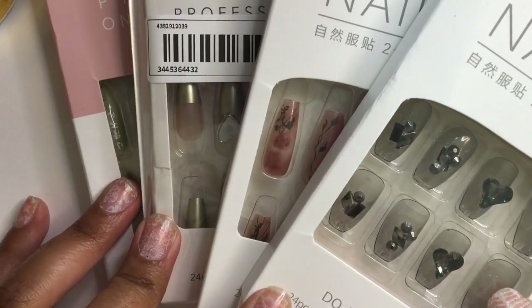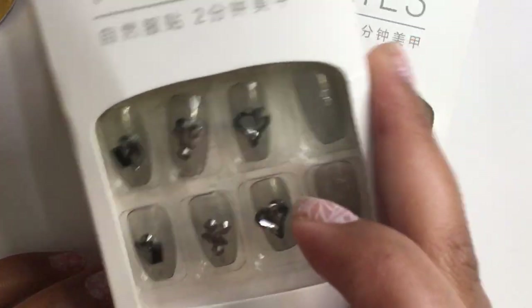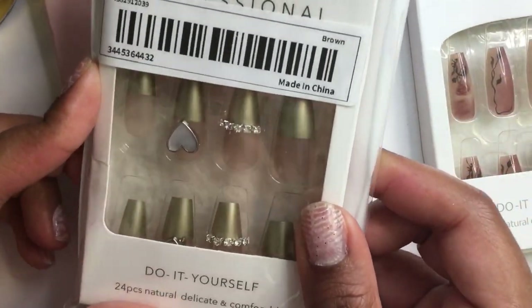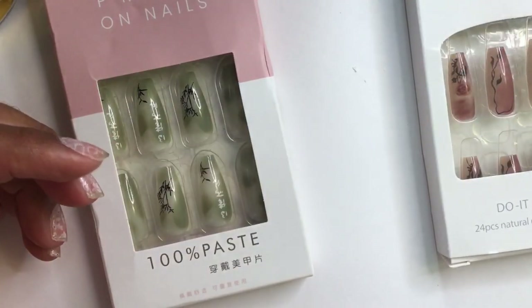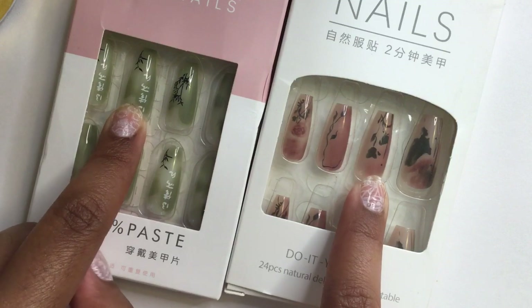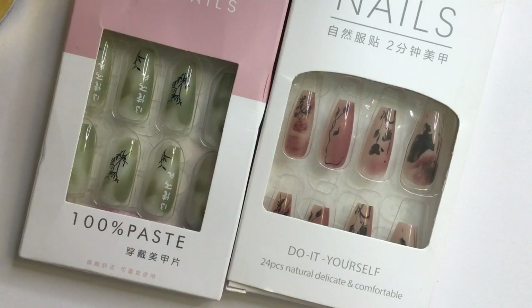Now I have the difficult task of choosing which press-ons to use for the video. Definitely not the first one — that'll be for another video. The gold chrome french tips I'll set aside for another time as well. These two — what if I combined both of them? They are so pretty. I'm going to step away and make up my mind.